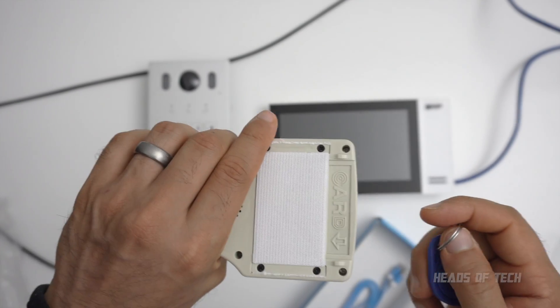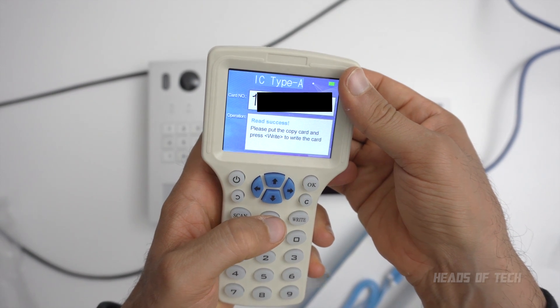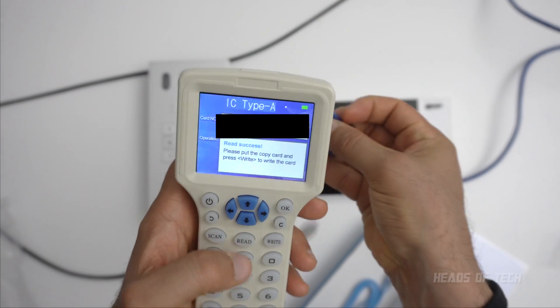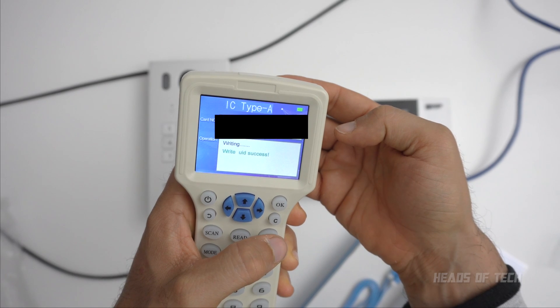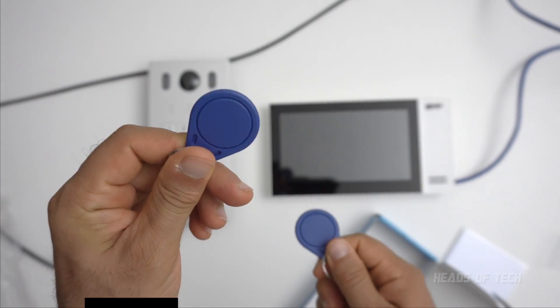Please press read to read the card, and I guess this is where you put the card and read. Perfect. So please put copy card and press write. Okay, so previously this card wouldn't work, this card would work. Let's try the new card.